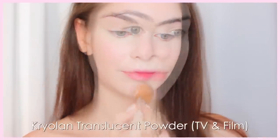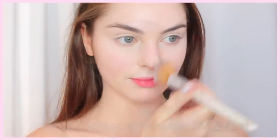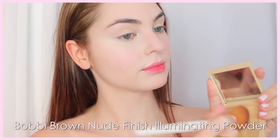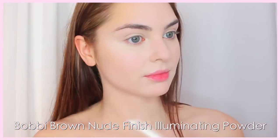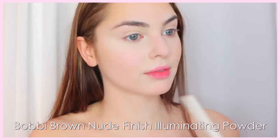With a fluffy brush, just set the foundation with a translucent powder. Instead of going in with bronzer, because the skin is so fair for this look, I'm just adding another illuminating powder in a tiny bit of a deeper shade to add some dimension to the face. It's super subtle, so I'm going in the three motion like I would with bronzer — on my forehead, underneath the cheekbones, and under my jawline.